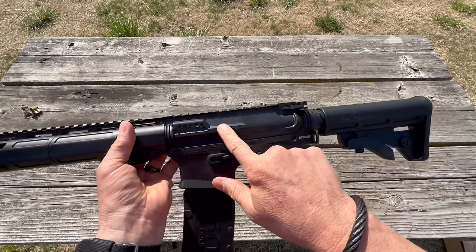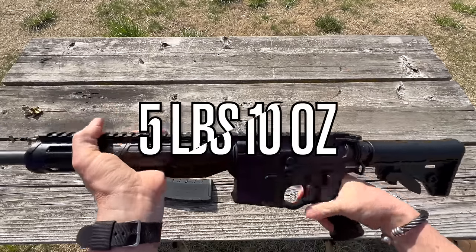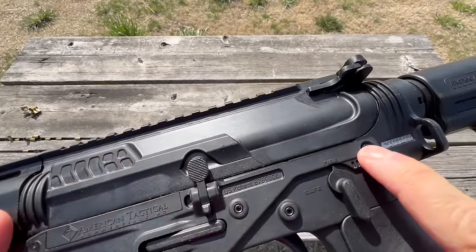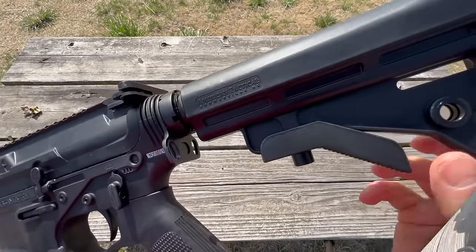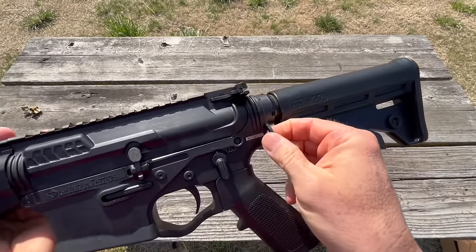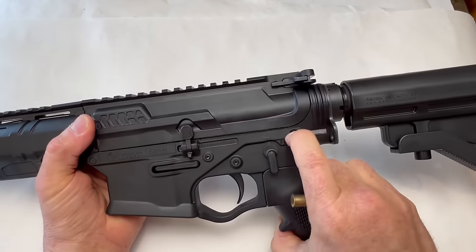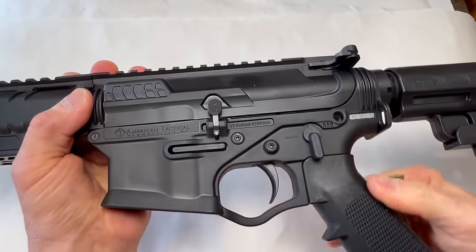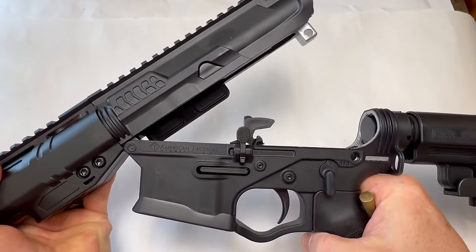Curiosity is killing me. Everything on this is polymer — the buffer tube, the trigger, the upper receiver, the fore grip, all polymer. It is light and honestly comfortable in the hands. To open it up you'll need something to push the pin out since it won't come with your thumb. We do have quick detach on both sides for sling attachment. The pin does stick a bit — you can just use a cartridge.